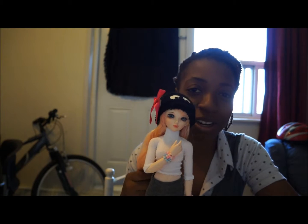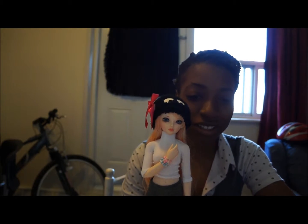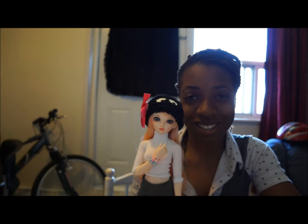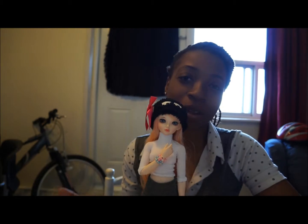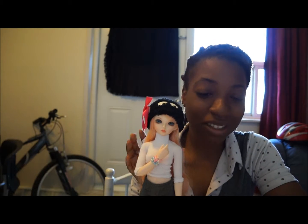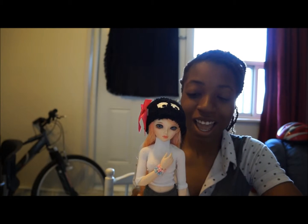I wasn't sure, so I didn't want to do anything and regret it later. I put her away for a while, and when I took her out of the box again she looked even madder. I tried the black wig I got from Mabel on Camille to see if she just wanted a different wig — but no, that wasn't it.